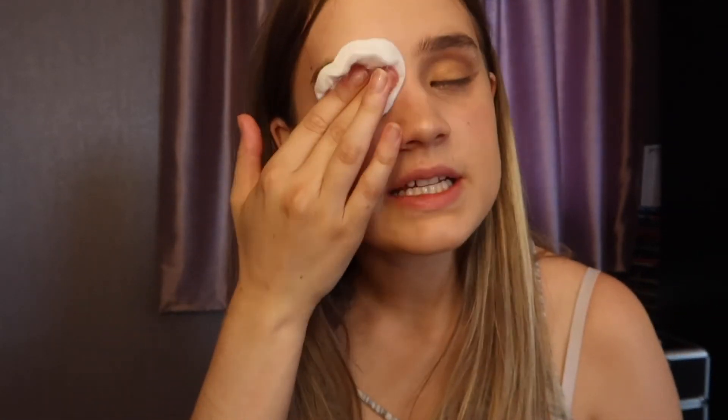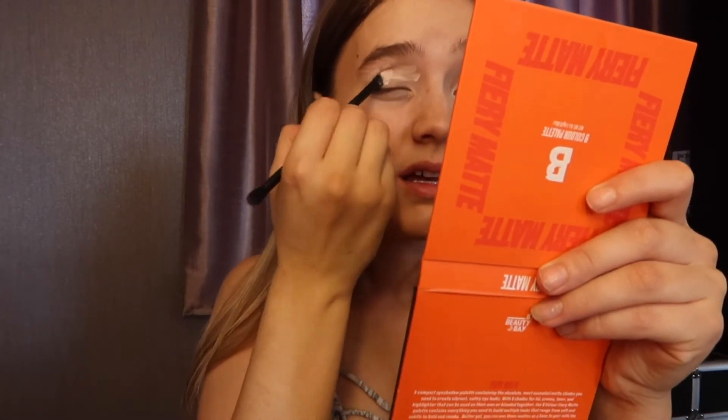I'm going to use the P Louise base in shade two to prime my eyes — it'll help the pigments stick much nicer. I'm getting a small amount on the back of my hand and applying it with a flat brush onto my lids. I want good coverage. I'll go right into the crease as well.